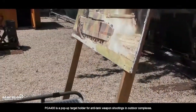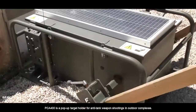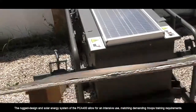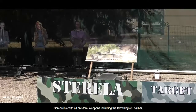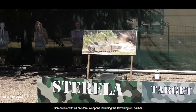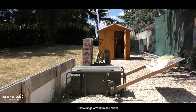The PCA400 is a pop-up target holder for anti-tank weapon shooting in outdoor complexes. Its rugged design and solar energy system allow for intensive use, matching demanding troop training requirements. Compatible with all anti-tank weapons, including the Browning .50 caliber, it offers a radio range of 2000 meters.